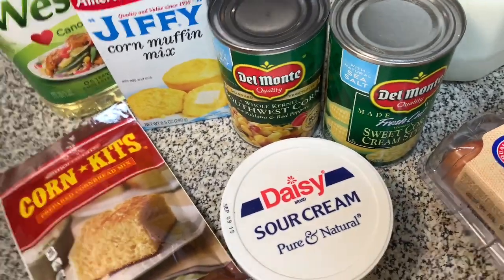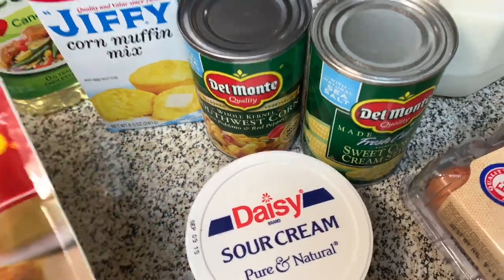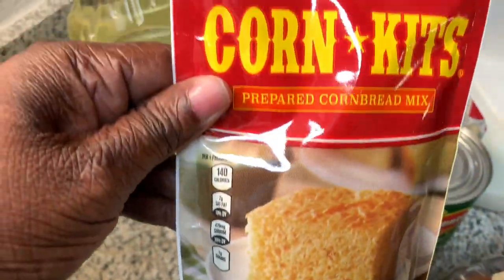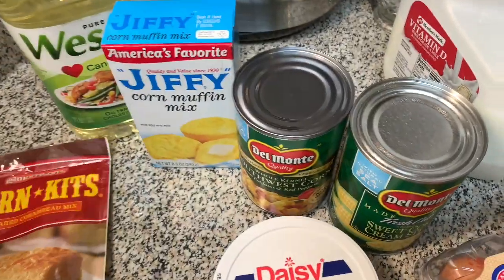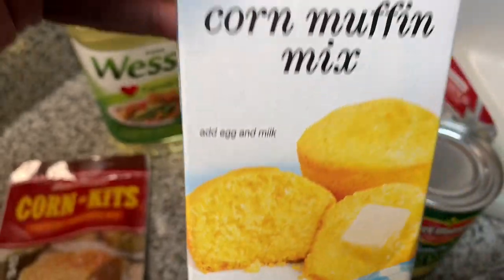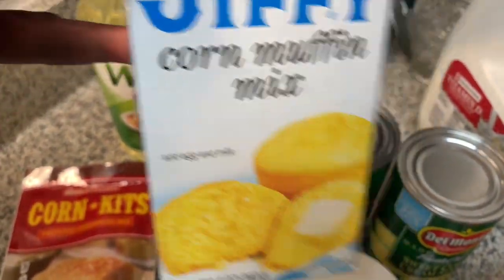Today I'm going to show you how to do this cast-iron skillet confetti cornbread — not from scratch. I got one package of corn kits, this is 6 ounces. You wait until you see this cornbread!